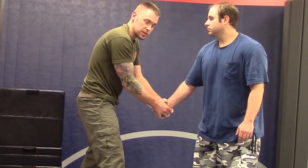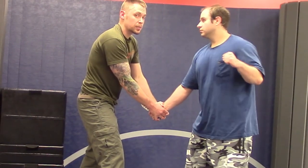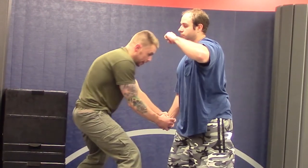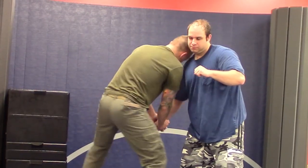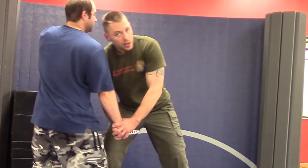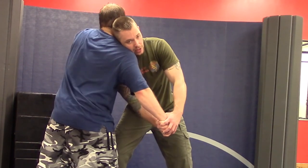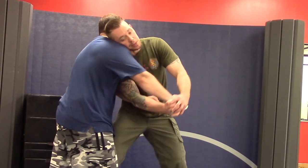Next, I want to bring my body in between his hands so he can't switch, and bring my head where he can't just punch my lights out. If I'm out here, he's going to knock me out. So as soon as I get here, I want to come in like this. In real life, I'm going to be throwing headbutts, knees to the groin. When I close this distance with my body, I'm keeping my head where he can't punch it, and I'm keeping him blind to his knife, so it's going to be a lot harder for him to reach across and grab it.